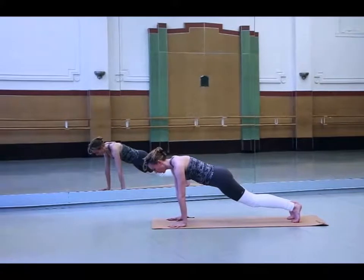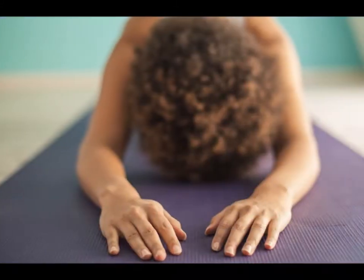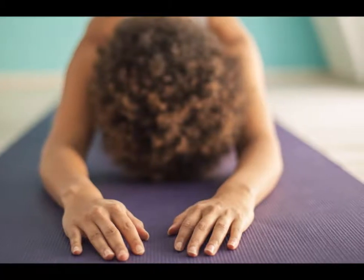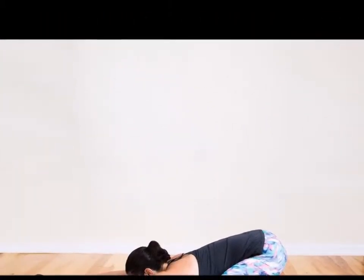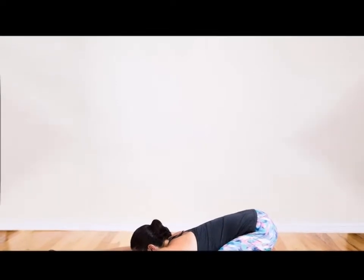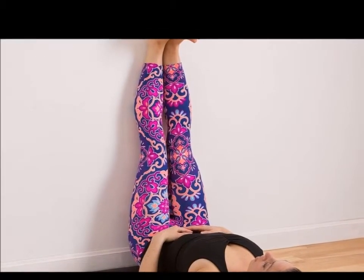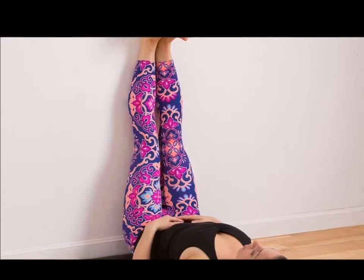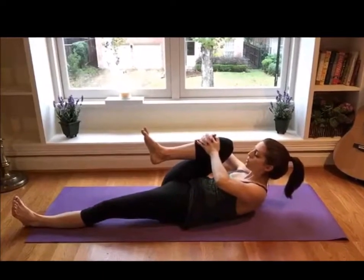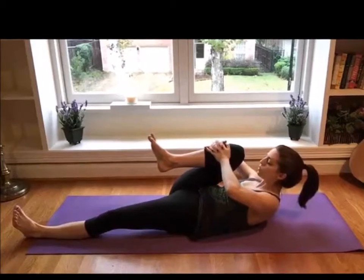Supine Bound Angle Pose: Begin this pose by laying on your back, feet positioned flat on the floor and knees bent. Set your arms out towards your sides at approximately 45 degrees from your body. Next, allow your knees to drop outwards towards your sides such that the soles of your feet are now together. Pull your knees wider apart and hold this position for about two minutes while taking deep breaths.